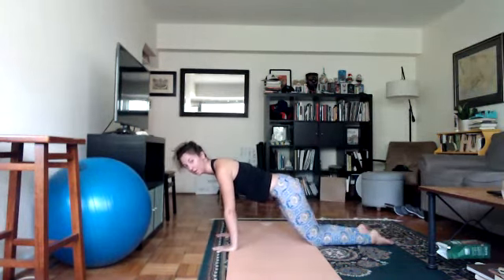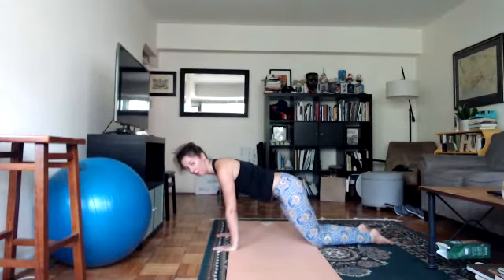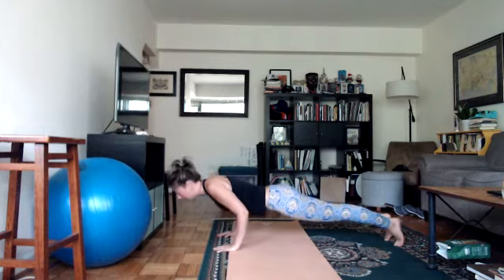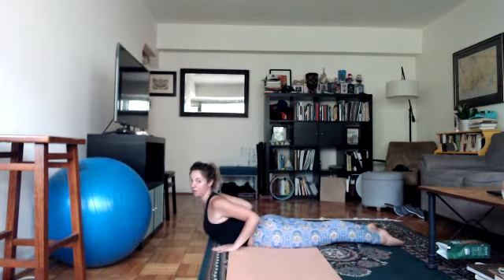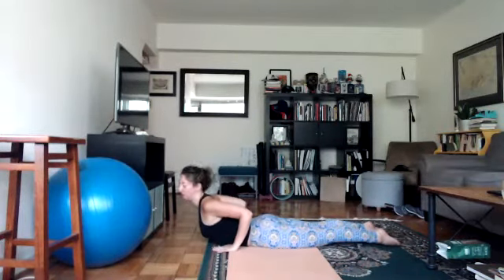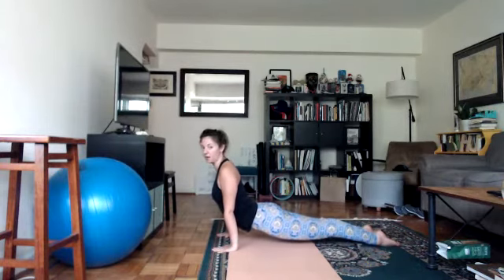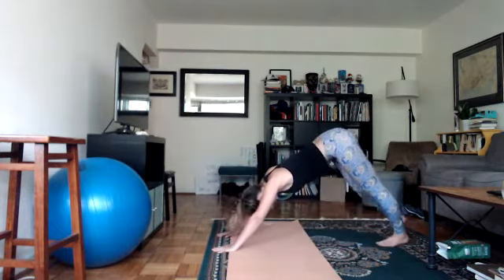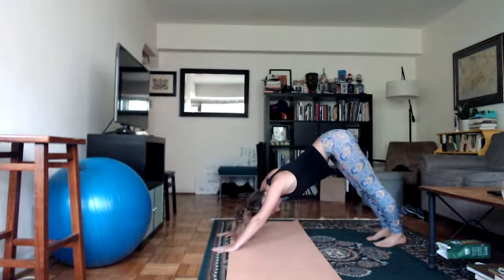On your next inhale, look forward and fold forward back into plank. If plank is too much, come into your knees in tabletop. We're going to do a vinyasa — chaturanga. Come forward two more inches, keep your core engaged, hug your elbows in, and lower down to low plank at a 90-degree angle. As you inhale, come up into either a baby cobra with thighs on the floor and elbows bent, or an up dog with thighs off the floor and arms straight. If your arms are straight but thighs are on the floor, bend the elbows — it's safer for the shoulders. Push down through all 28 knuckles. Exhale, tuck your toes under, lift your hips up — back into down dog.